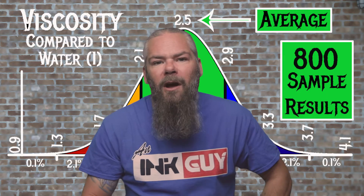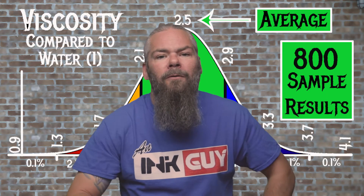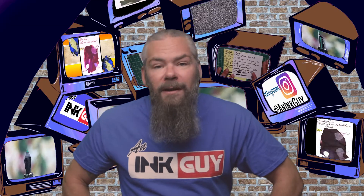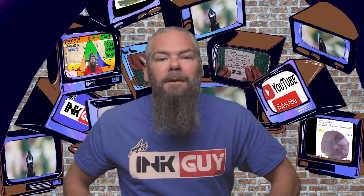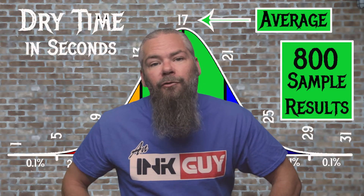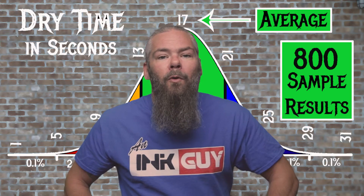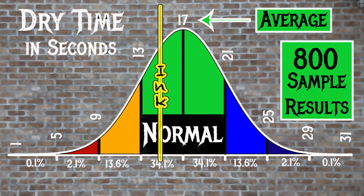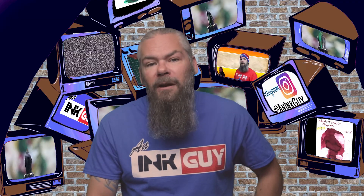For the inks tested, the average viscosity is 2.5, with a realm of normal from 2.1 to 2.9. Pilot's Mixable Yellow has a viscosity of 1.24, making this a very wet ink. If you're interested in how the viscosity tests are done, there's a link to that video in the description. For the inks tested, the average dry time was 17 seconds, with the realm of normal being from 13 to 21 seconds. Pilot's Mixable Yellow has an average dry time of 15 seconds, so it's normal.